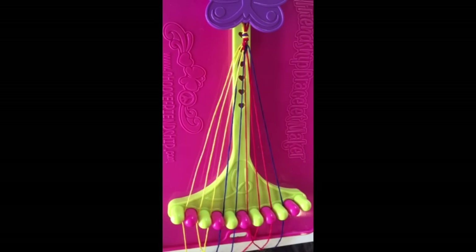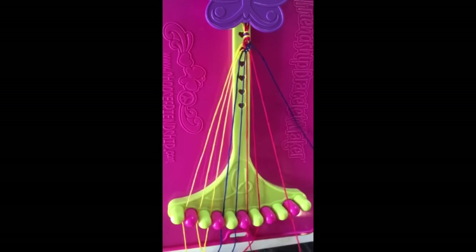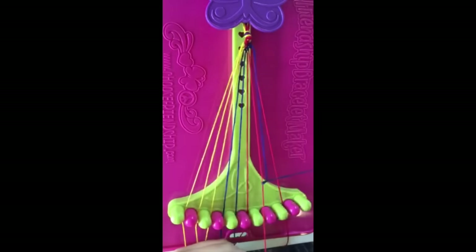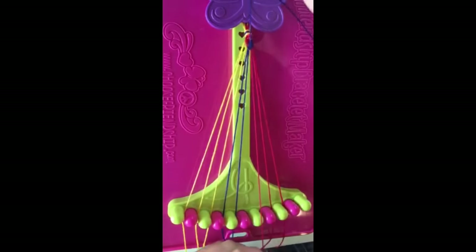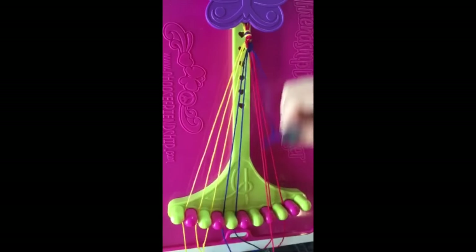Step six: take string number nine and make three left-hand double knots on string number eight, string number seven, and string number six. String number nine will now be in slot six.